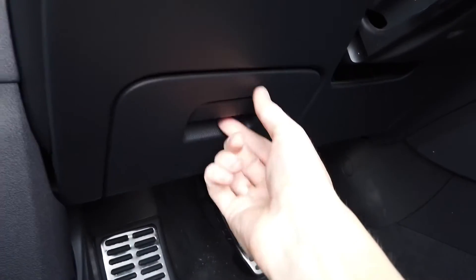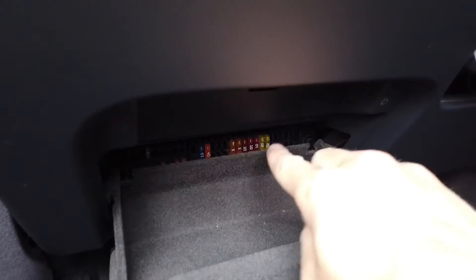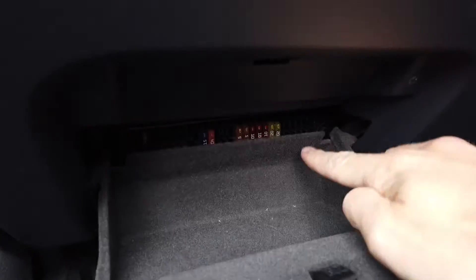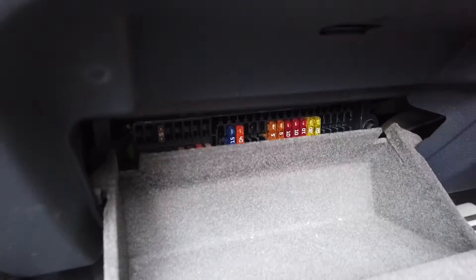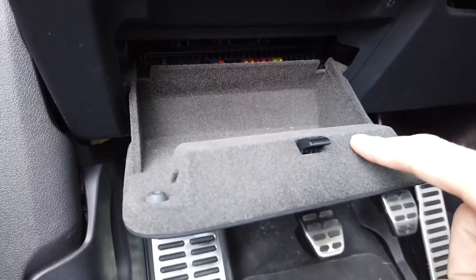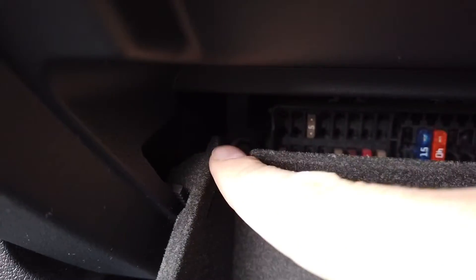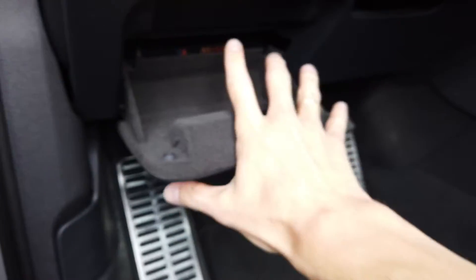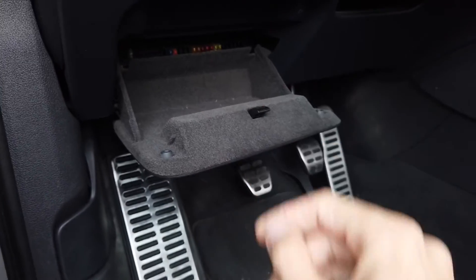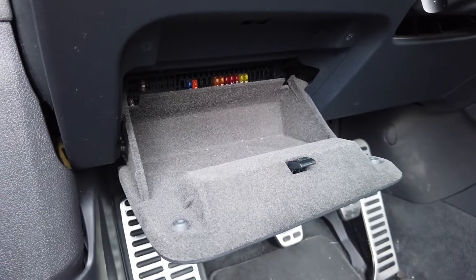If you open this small compartment over here on the left side, you can see that there are some fuses visible in the gap above the compartment. But to access them you need to open it a little bit wider — there are two restrictions, one on the right side and one on the left side, and you need to squeeze them in order to open it wider and remove it. Let me show you how to do it.